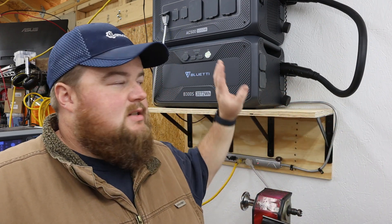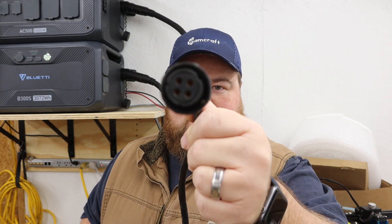I had a surge protector laying around and decided it would be the best use here — it'll let me plug things in and out without causing wear and tear on the actual AC500 outlets. My next step is to connect my solar panels to the unit. There's an included threaded adapter that screws into the side of the AC500, and on the other end are four MC4 connectors, allowing you to connect two separate solar arrays. I only have one array, so I'll use one set of MC4 connectors.